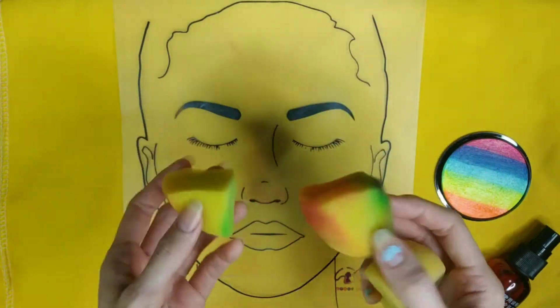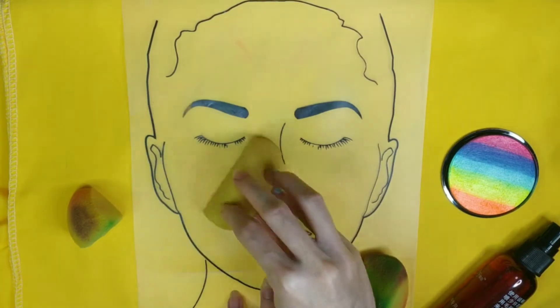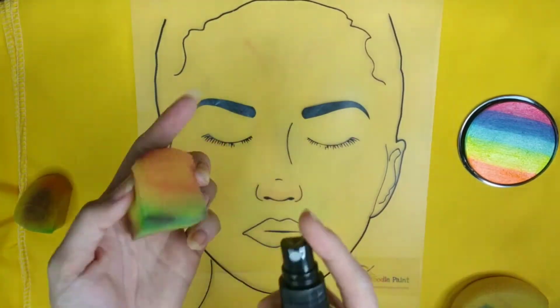You can easily cut the face painting sponge into four pieces — the small one for butterfly and the big one for a larger face painting area. Today we're going to show you three applications using a sponge.